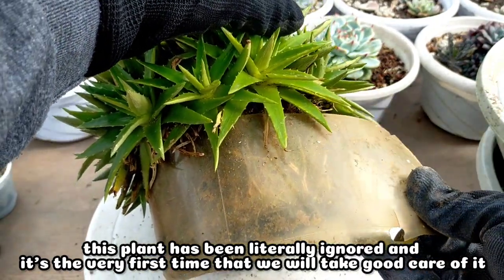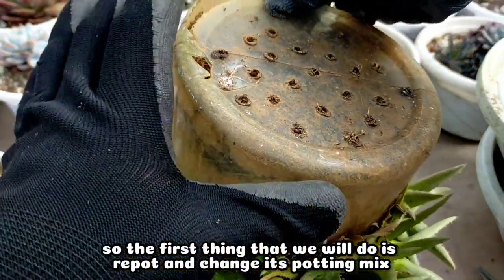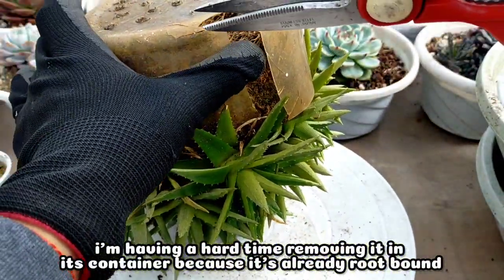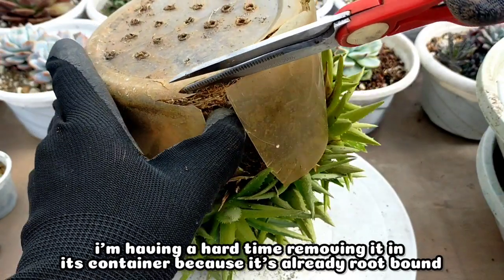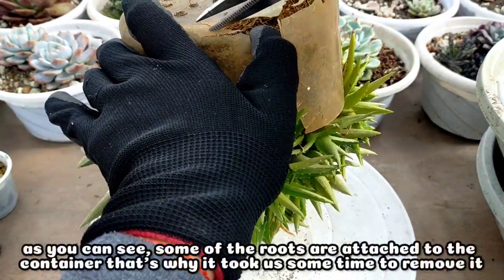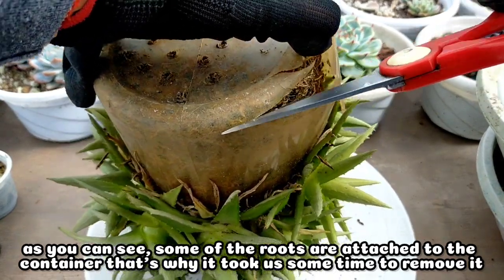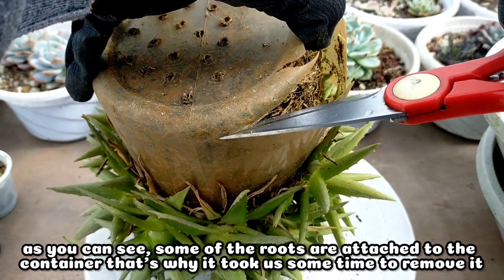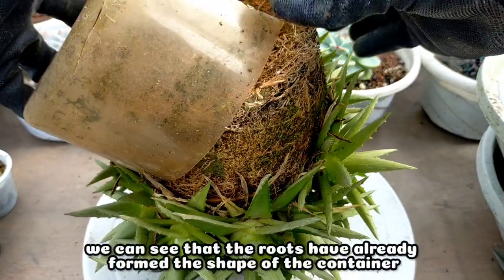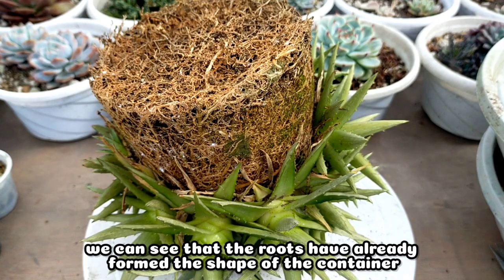It's the very first time that I will be taking good care of it. The first thing we will do is definitely repot it and replace its potting mix. I had difficulty removing it from its container because it was already very root-bound, and as you can see its roots had really clung to the container. That's why it took me a while to remove the plastic container, but immediately after removing it I realized that the roots had already formed the shape of its container.